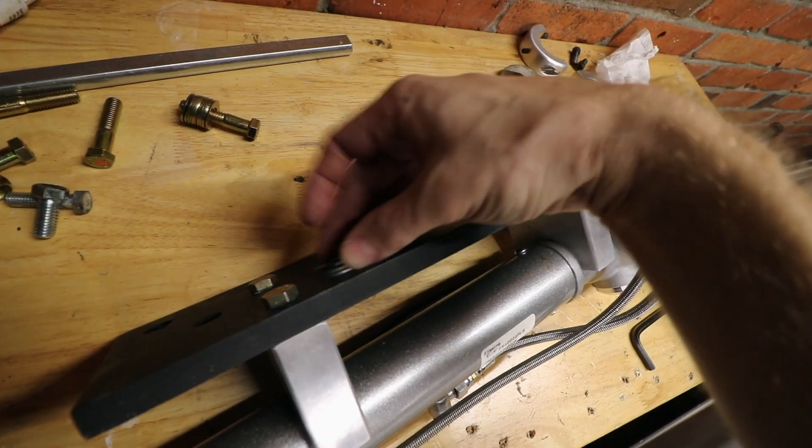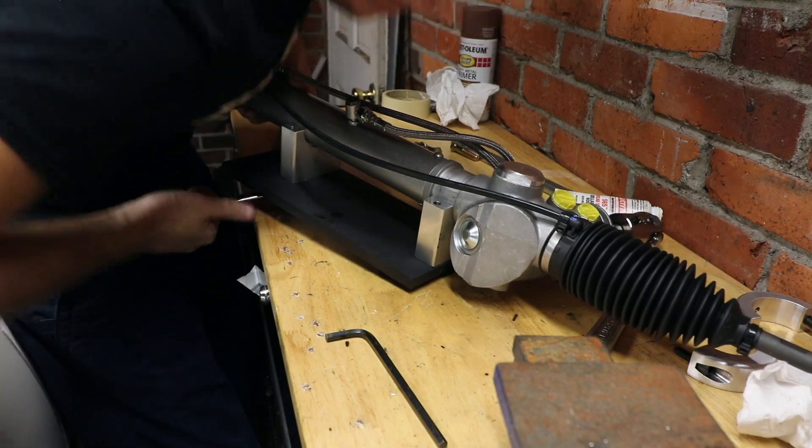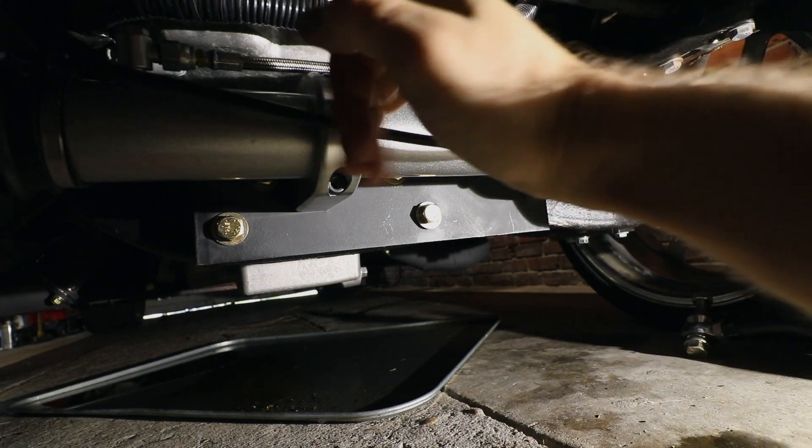To actually space this off the crossmember the same thickness as our bolt heads. Got a little bit of power steering fluid on this allen wrench — that makes it super easy to turn.